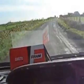I'm going to get chastised for driving like a redneck.